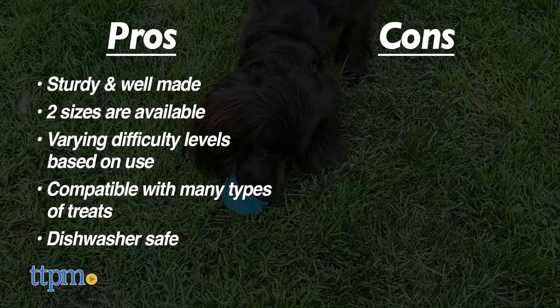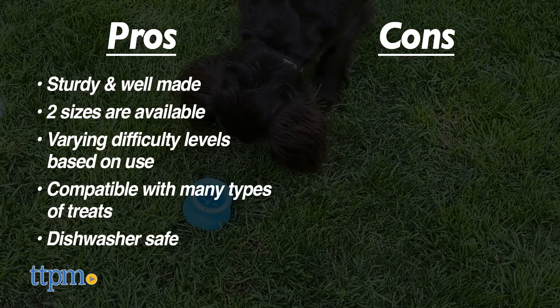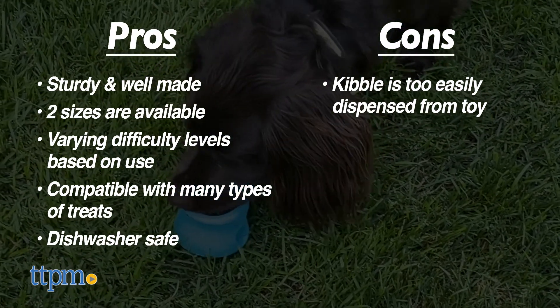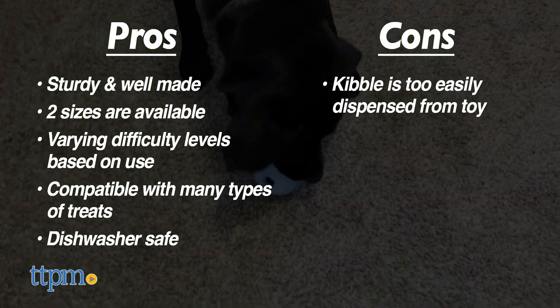Our one minuscule con is this: if you are only hoping to use kibble exclusively, it can be a little quick and easy to dispense. Of course, you can always combine the two sizes together, or utilize a different spreadable food to increase engagement time.